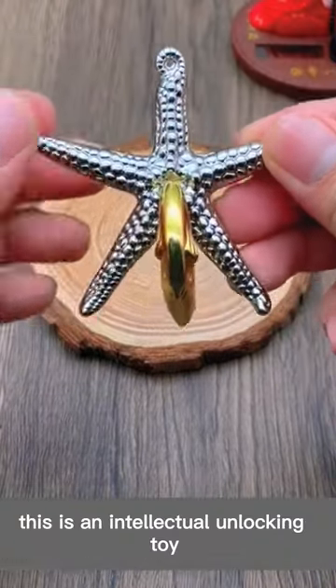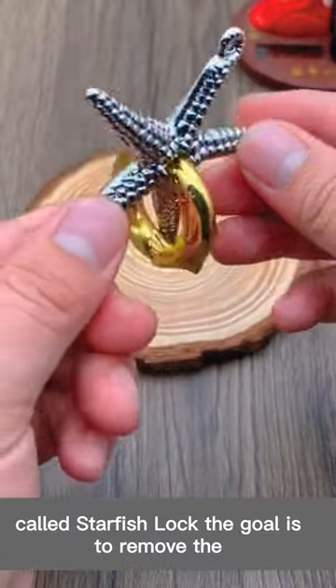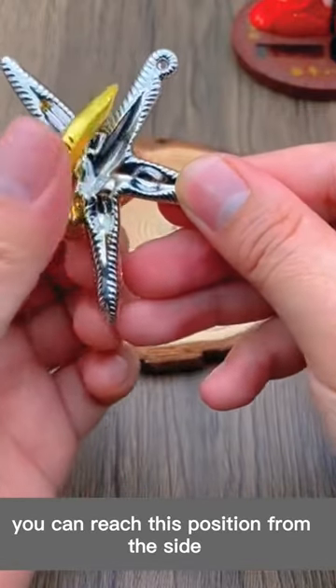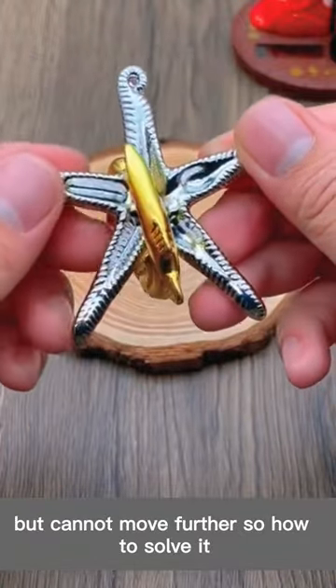This is an intellectual unlocking toy called Starfish Lock. The goal is to remove the golden fish from the starfish. It cannot be simply pulled out, as there is a recess on the back of the starfish. You can reach this position from the side, but cannot move further — so how to solve it?